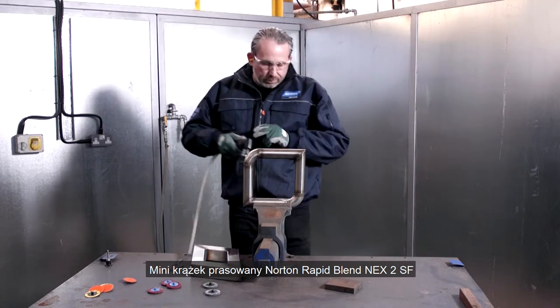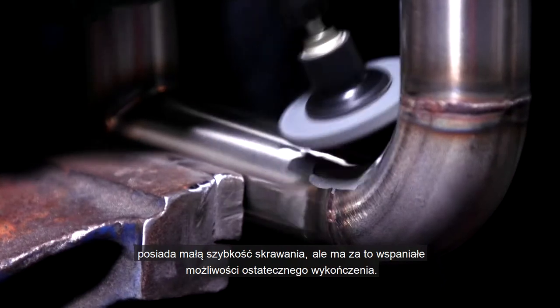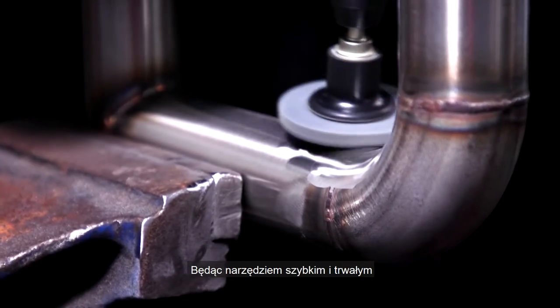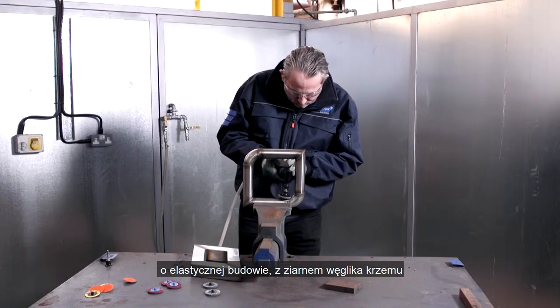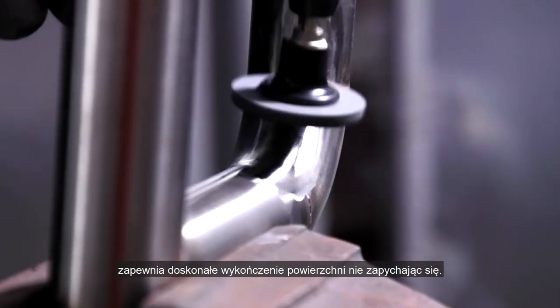The Norton RapidBlend NEX 2SF mini unitized disc has a low cut rate but has excellent final finishing capabilities, making it a quick and durable tool. With flexible construction, silicon carbide abrasive, and smear-resistant bond, it delivers excellent surface finish without loading.